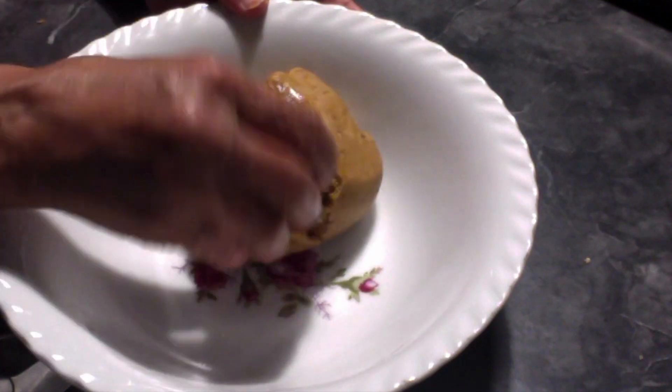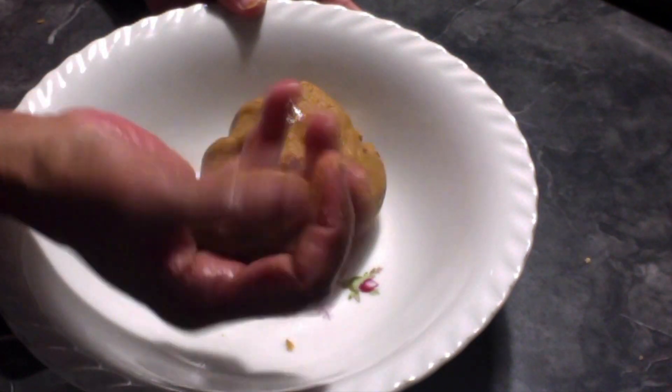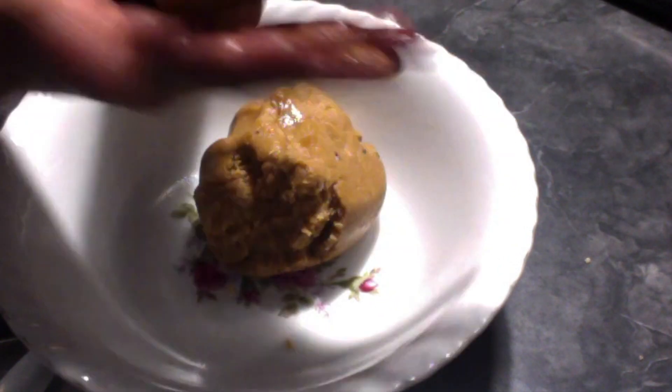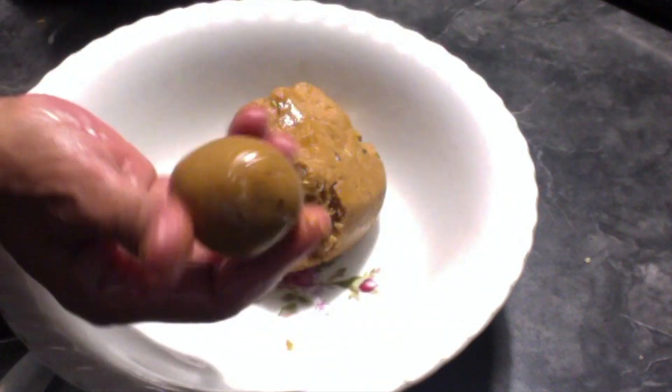Take some mixture into your hand and shape it into a round ball, which we call a ladoo. Roll it between your palms to get a nice and shiny peanut ladoo.